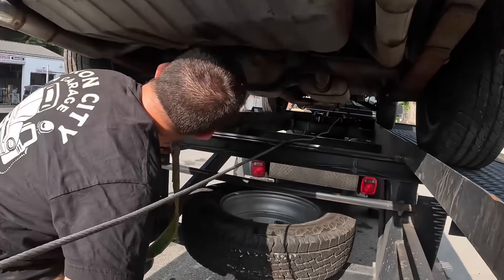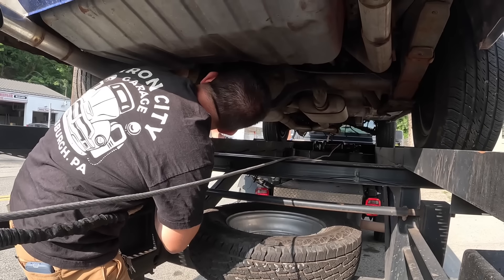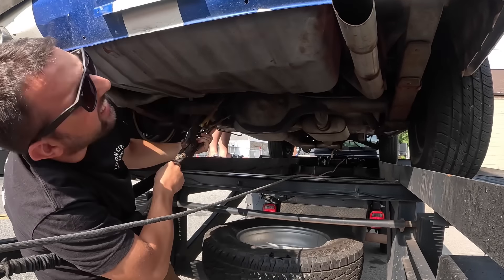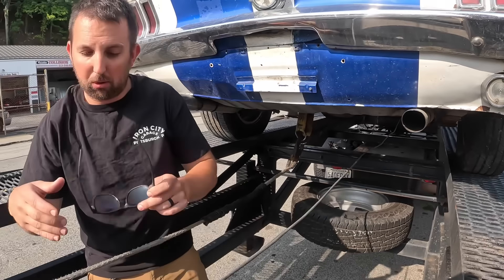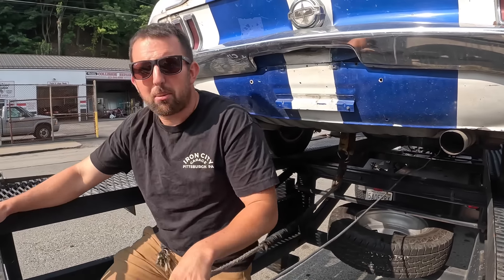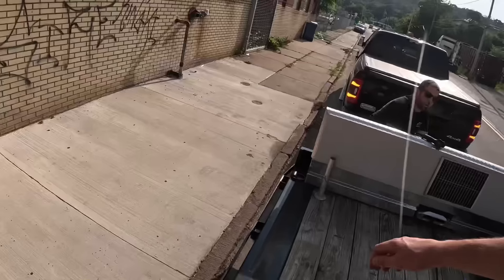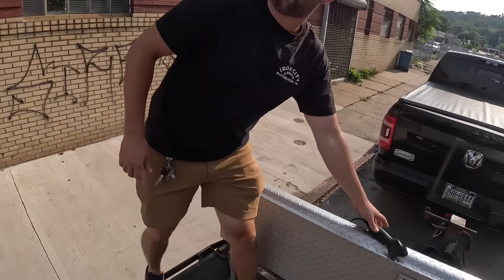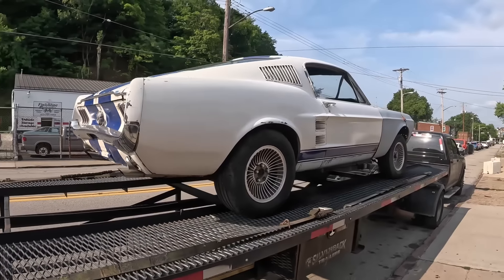Wow, is this thing clean - holy shit! This thing should have a motor in it and it doesn't. Drive shafts in it too. Might be putting a motor in this one. I'm so excited about this car. I haven't had a surprise this good in a long time.